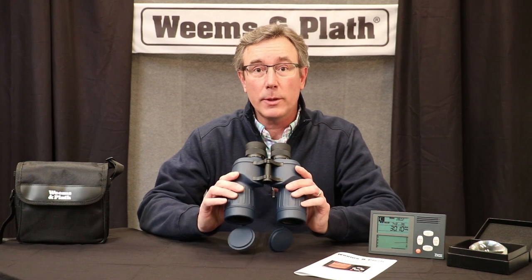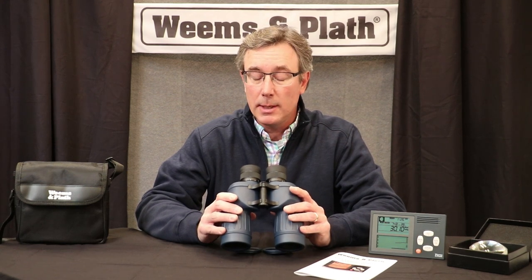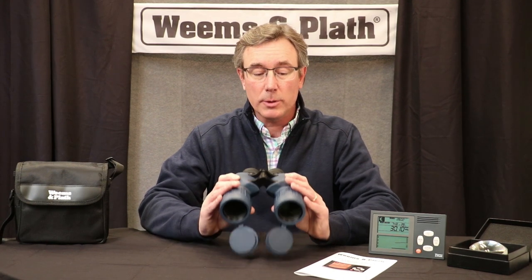So these come in the 40s, which I have, and they also come in a slightly larger size, which is the 50s. The difference between the two is really the field of view you have at a thousand yards. So those are the binoculars.